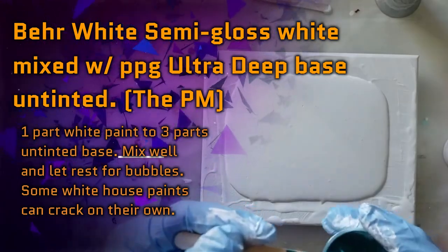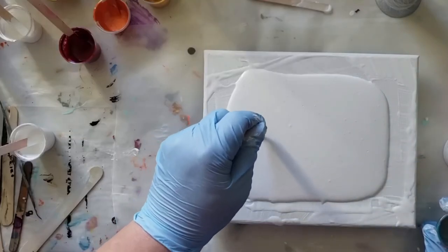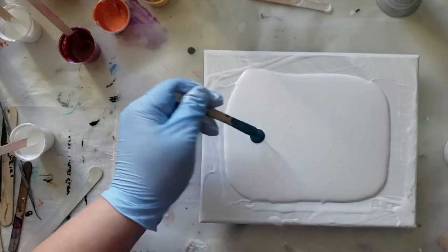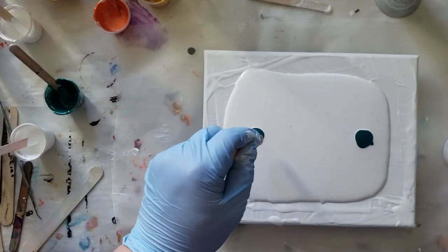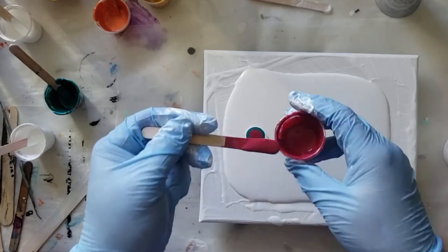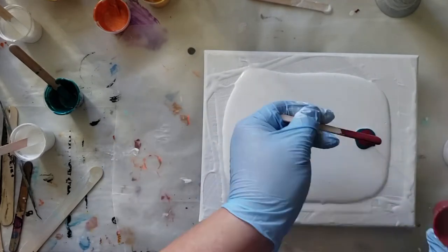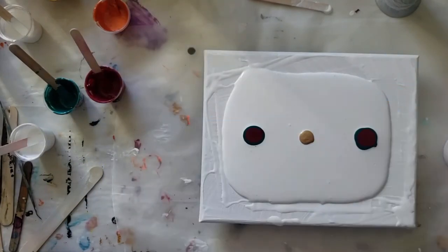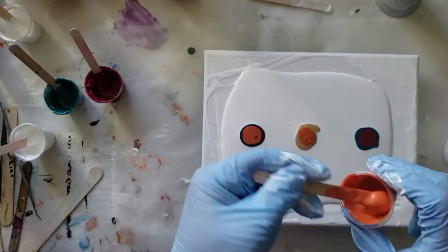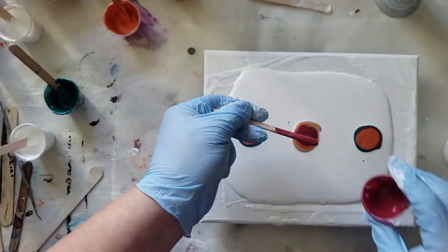I think for the outside puddle I'm going to do teal down first. Setting up the inside area of the piece.